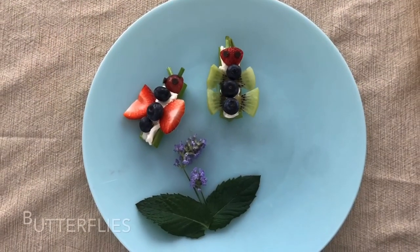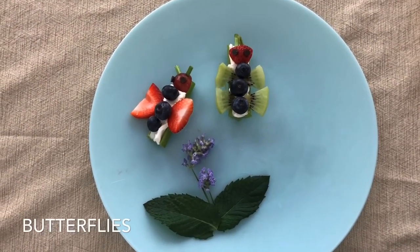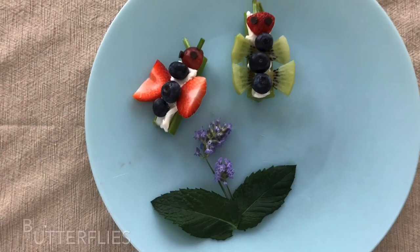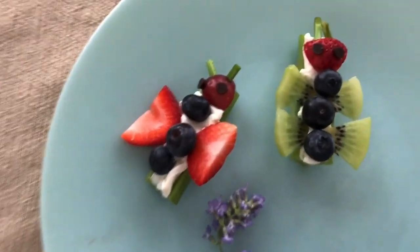Our third bug snack was butterflies. Aren't they beautiful? Bodies were made with celery and celery and cream cheese. For the wings, we used slices of strawberries and kiwi. How pretty! Blueberries were added to the bodies and heads were made of grapes and strawberry. The lavender and mint were the final touch.